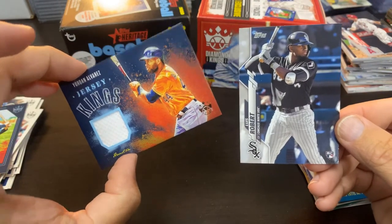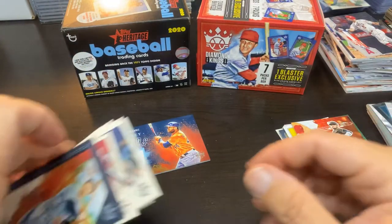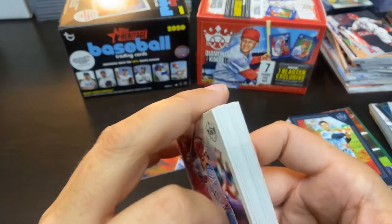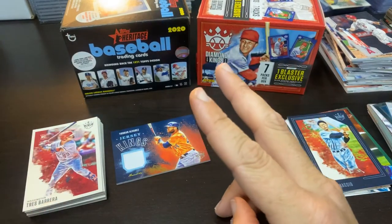And the artist palette is going to be Fernando Tatis — I don't know if I had Tatis, but another sweet looking card. Awesome product. Robert Jersey Kings, Alvarez — pretty nice rip. I am very pleased as always with these products. That's why I'm putting them in sets and putting them in binders. Thank you guys for watching. Until next time, later fellas.